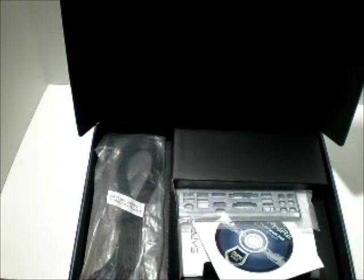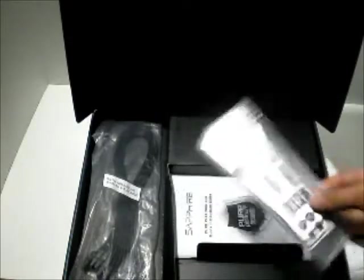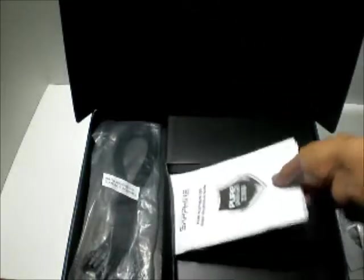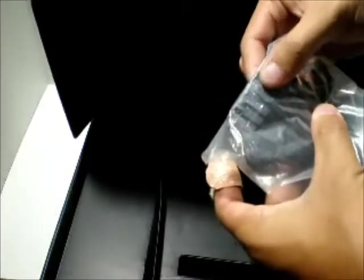Next we'll be going over the motherboard. I already unboxed it, so let's take a look at the accessories that come with it first. There's the installation DVD, the back plate for your case, and an installation guide in different languages. It also has SATA cables — six of them in total. That's pretty cool.